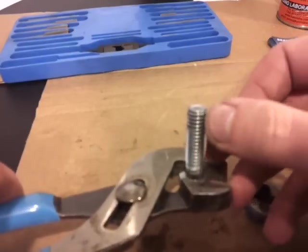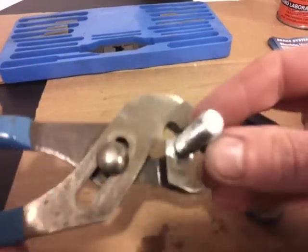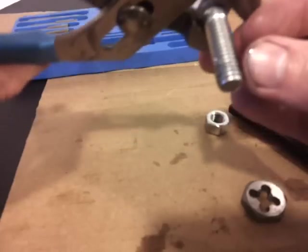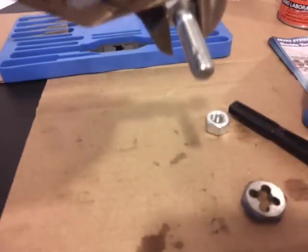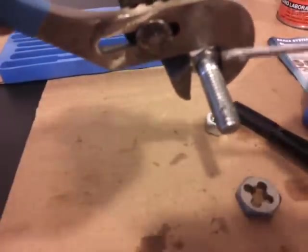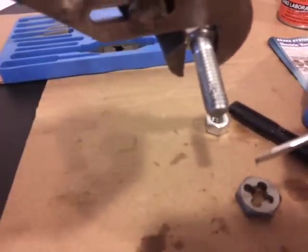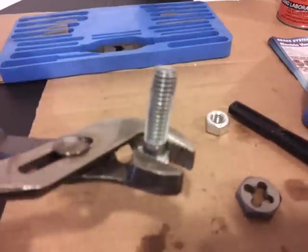Now you can see here the threads came out perfect — it's like brand new. You can see on top, right here, they're still damaged, and here they're not. So this section is nice and perfect.